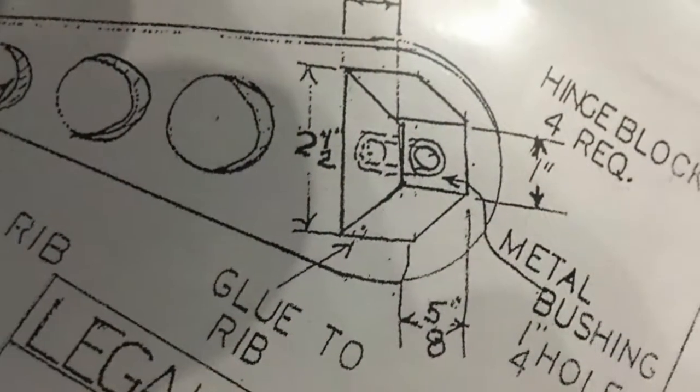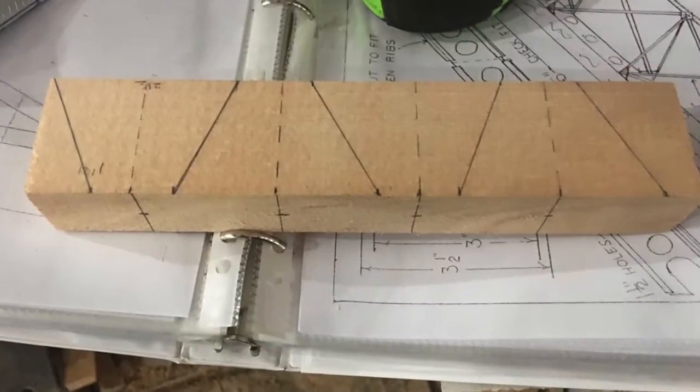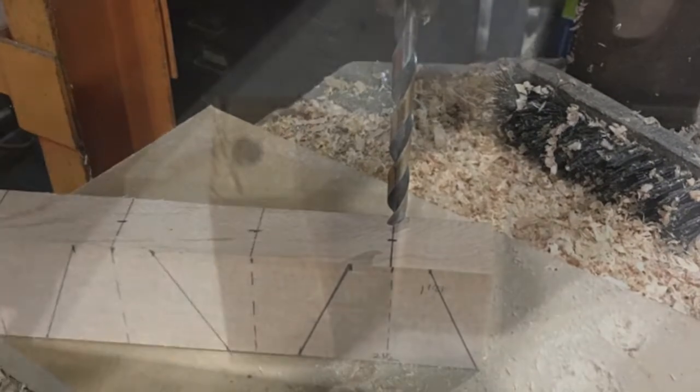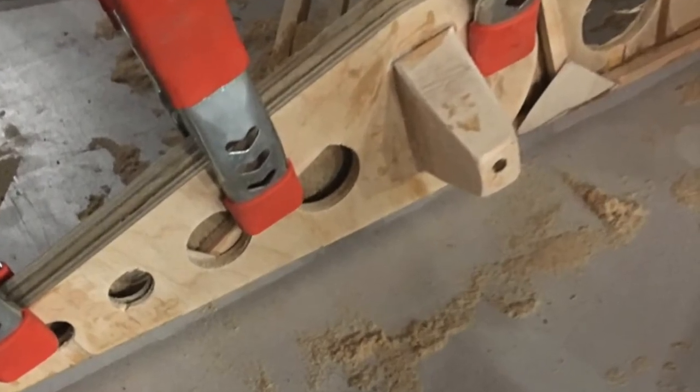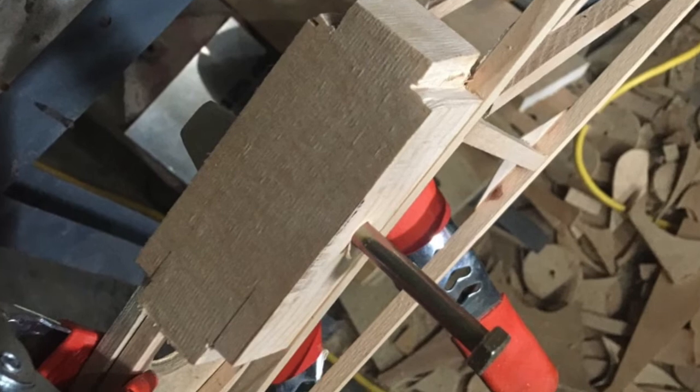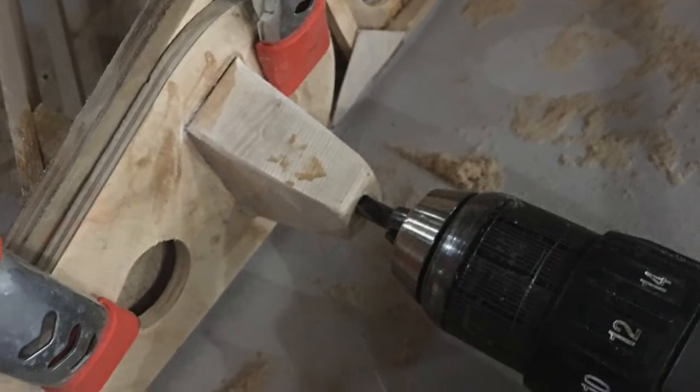Next I began the aileron pivot blocks. The brass tube I mentioned last video worked perfectly. I started by drilling the holes with a drill press to keep all holes square, then cut out the blocks. I applied glue to the bottom of the block and around the brass tube, pressed the tube into the block and then into the aileron end rib. Once all the aileron end ribs dried I trimmed off the tube and clamped them in place. I also glued the pivot blocks to the quarter inch rib stiffener. Once all these blocks dried I clamped the aileron in position and used a quarter inch drill bit and the brass tube as a guide to properly drill out the pivot blocks so that everything would be perfectly in line.